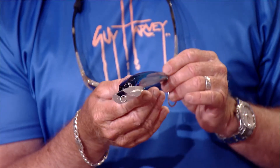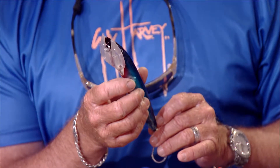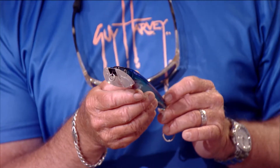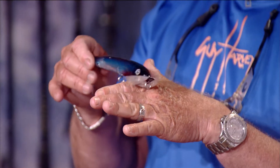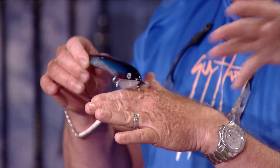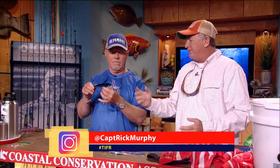That one's called the Blue Angel — it's got an awesome color to it. What it does is it simulates a long bait skittering across the top of the water, like a garfish. You slow troll it on the top, it'll go back and forth across the surface. That big wide thing up front keeps the front out of the water, the back in the water. It's got big single hooks — great for dolphin, wahoo, anything huge.